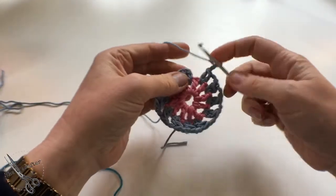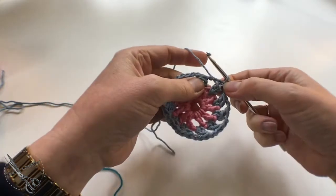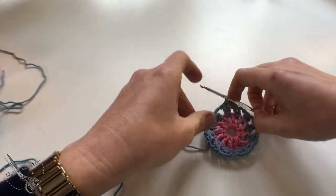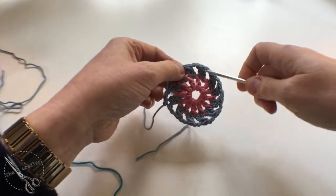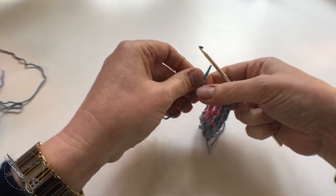At the end of that round, do two chains and join with a slip stitch to the top of the first two chain, then fasten off. Now we're going to join the teal. Join your teal to any of those two-chain spaces — I've already made a slip stitch here.